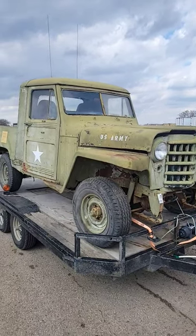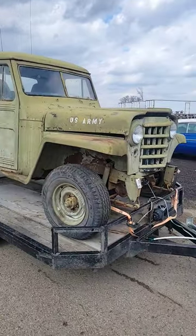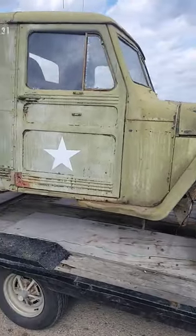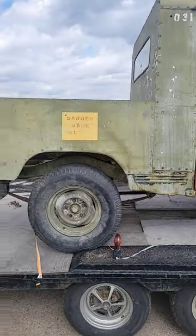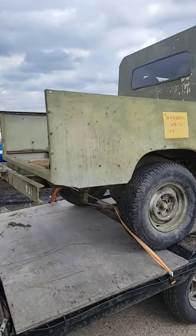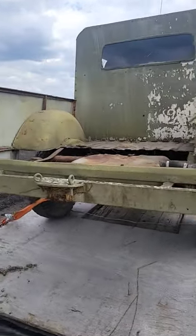Hey guys, our buddy Curtis just brought his newest acquisition to the shop for us to look at. It's a 1950 Willys. Apparently 10 of these were brought to Winnipeg, a big city just to the north of us, and were used at the airport for pulling planes around.